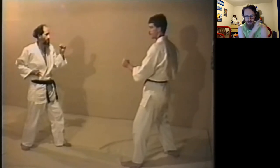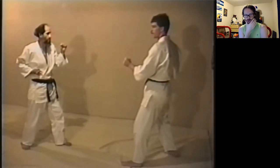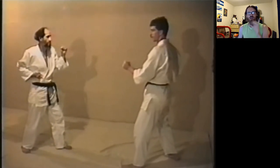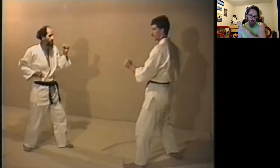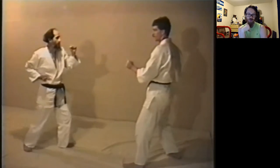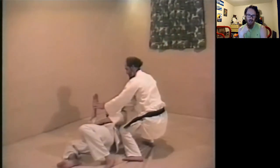I remember what I wanted to argue about this. I remember why they used Koshiguruma — because they're setting up for this throw. This is not ura nage. Ura nage is a belly-to-back suplex, basically. This is not a backwards or reverse throw. This is a hand wheel — this is a tei-guruma.